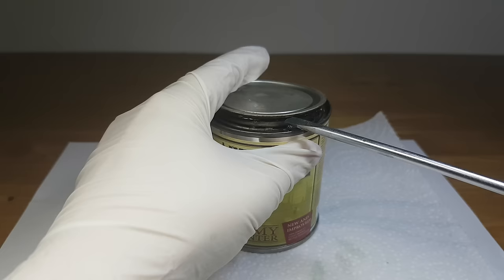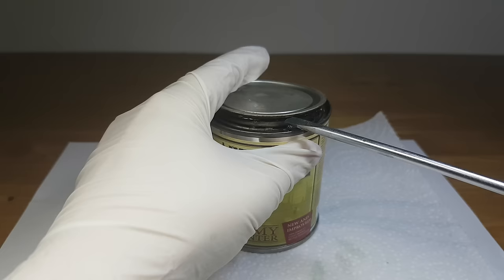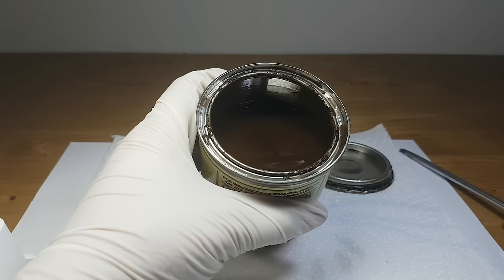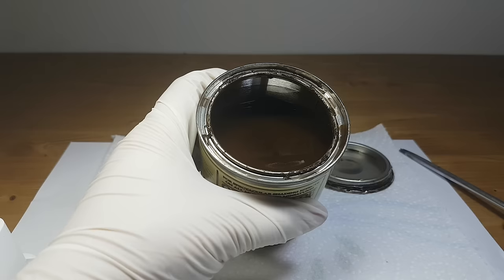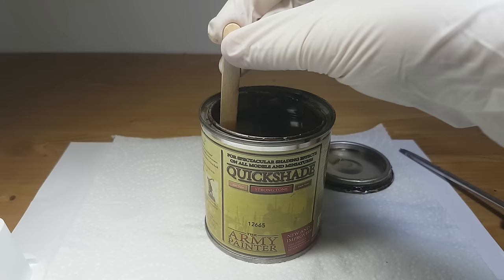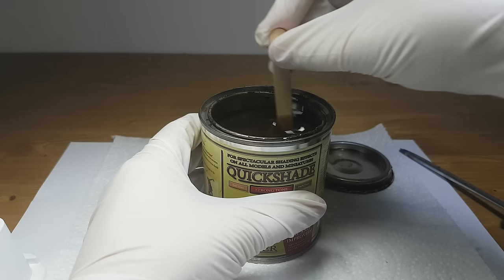I will open the lid gently with the screwdriver. If I notice the lid is loose enough to get it off, I will do so with my hand, then put the lid aside. I will stir the Quickshade for about a minute or two, depending on how long ago I last used it.